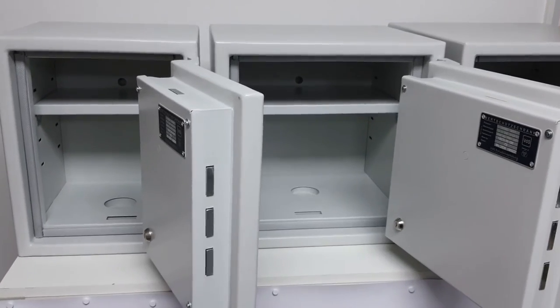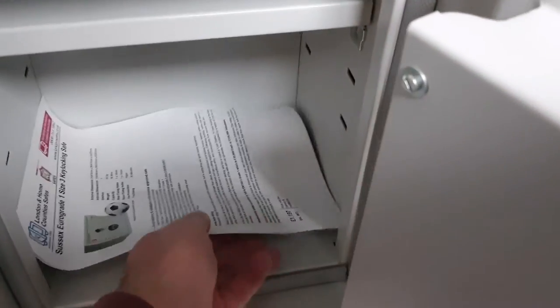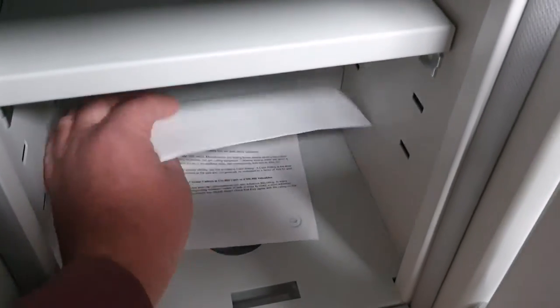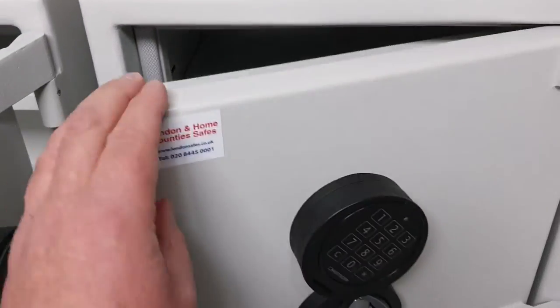Looking at storage capacity, let's start with A4 paper in the size one — it's not going to work too well. You'd be able to do a sideways arrangement and shut the door, but it's not ideal for paperwork. Move to the size two and above and you've got no problem at all — the paperwork sits in there and you can shut the door.